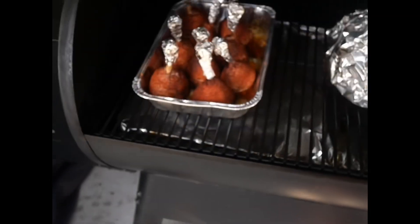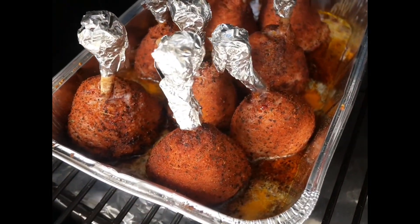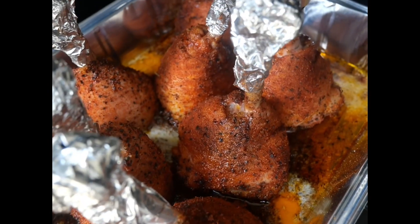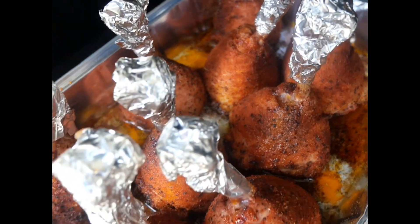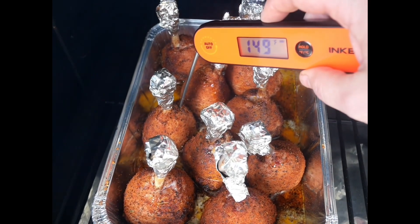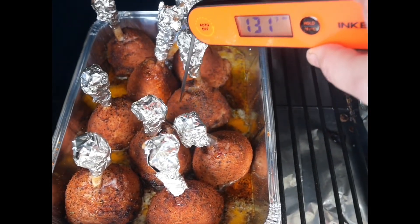75 minutes into the smoke — I usually wouldn't go and check the chicken lollipops because I know they're not going to be there yet, but for the purpose of the video let's go and have a look so you can see how they're coming along. We're getting some great color into these lollipops. Temperature-wise I expected them to be around 150 degrees Fahrenheit and it was bang on. Another 45 minutes and these should be ready for some barbecue sauce.